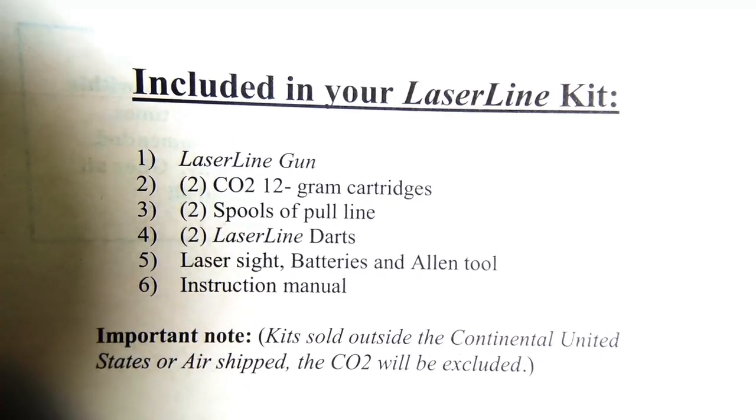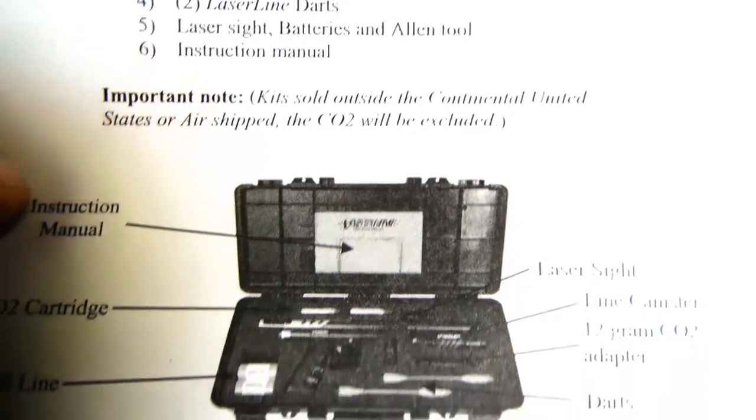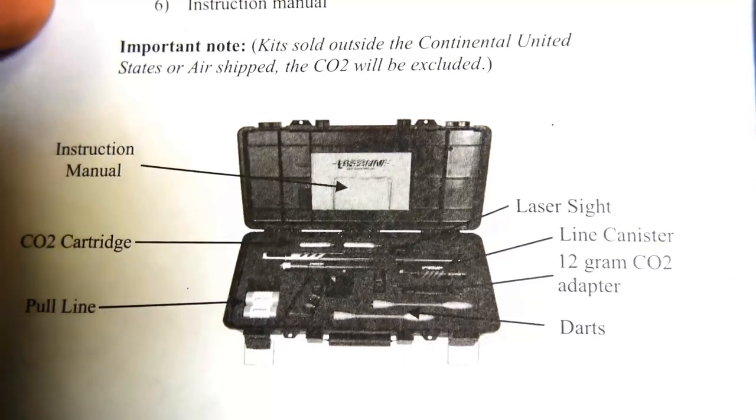What's included: the laser line gun, cartridges, the CO2 spool line, pull line, a couple of spools, and a couple of darts.